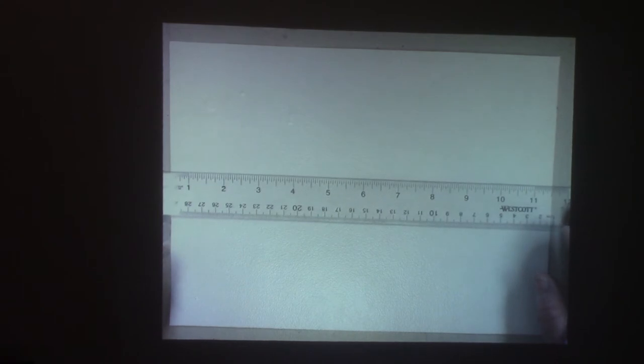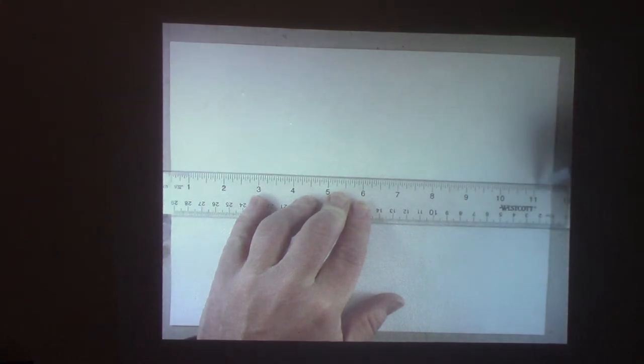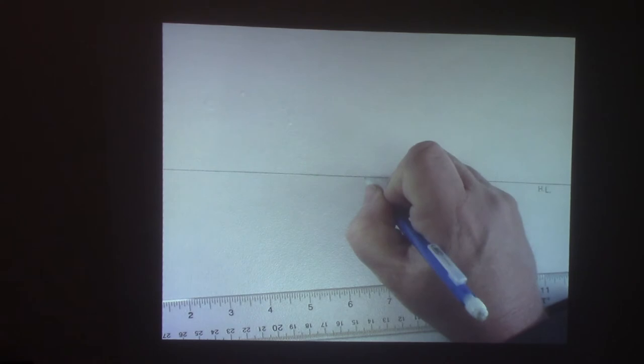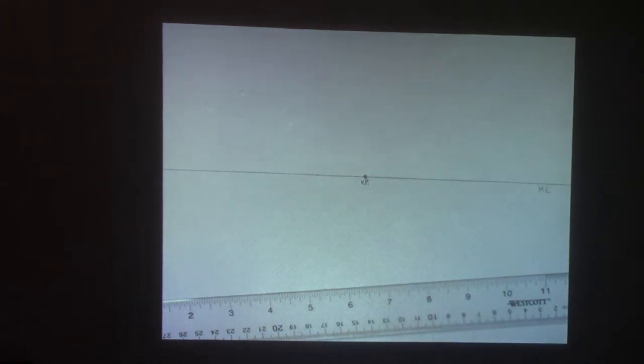Position the ruler toward the middle of the paper, straight across horizontally, and draw a line across the middle. I'm going to label it H.L. — that line becomes what we call the horizon line. The horizon line is where the ground meets the sky. If you look out your window into the distance, it's where the ground meets the sky. It's also sometimes called an eye line — where your eyes project straight out. Then we're going to put a dot right in the center, and that center dot is called the vanishing point. I'll put the letters VP there to help remind you.